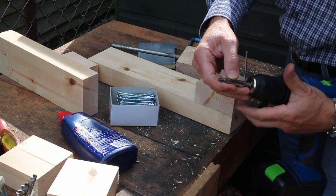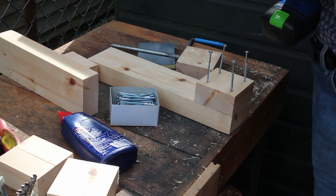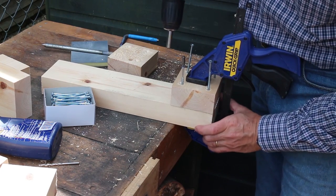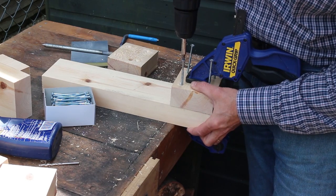I quite like these power drills with their screwdriver chucks. I wasn't going to bother to clamp, but actually I think I do need to — so I've just put a clamp in there, and here we go.